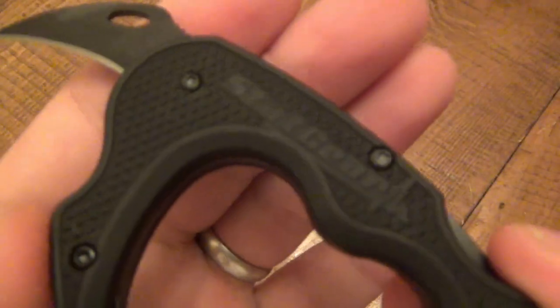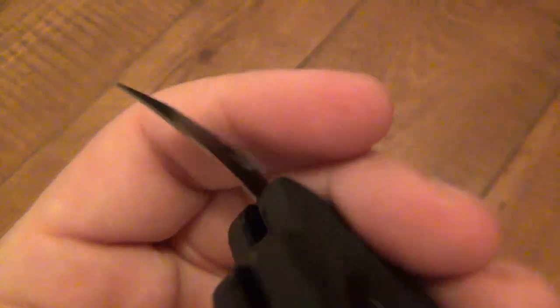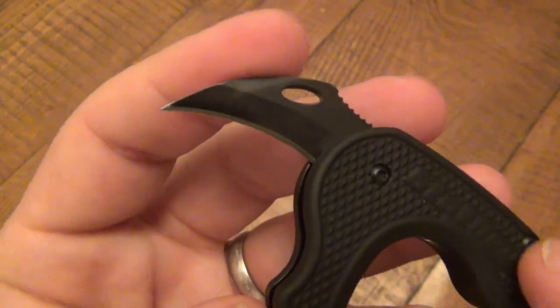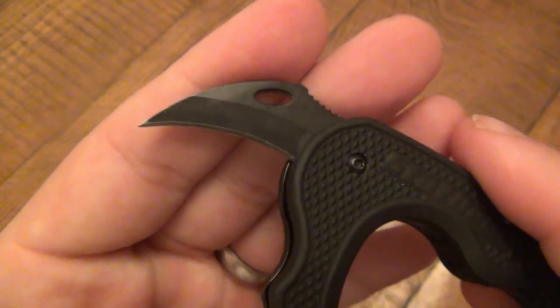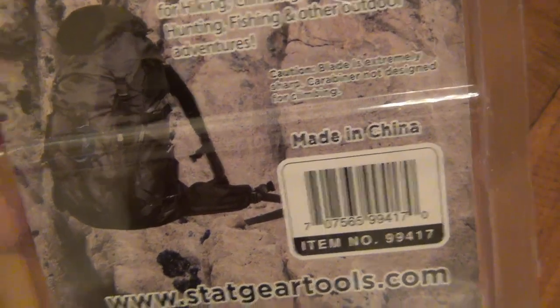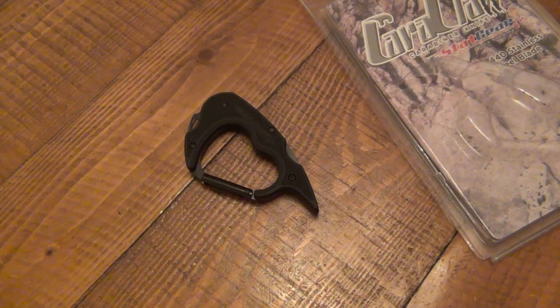Just want to give you another close-up and some detail on that blade. It is V-ground, and it is a soft steel — came decently sharp but did not retain that very long at all in cutting some cardboard. It is made in China, no surprises there. The steel just screams Chinese. The design's awesome — if they can up the steel on this, it'd be a knockout for me.